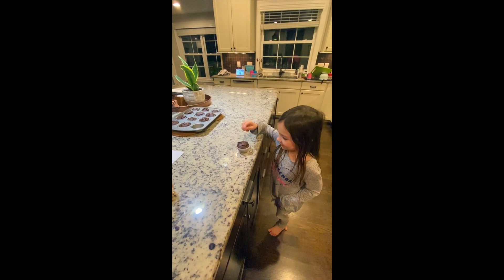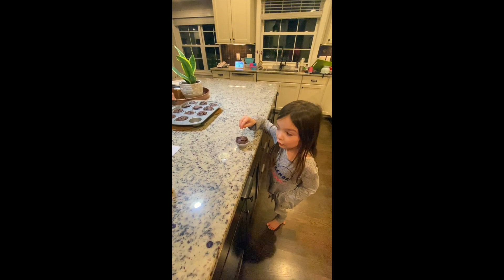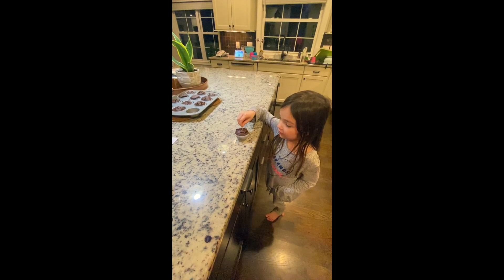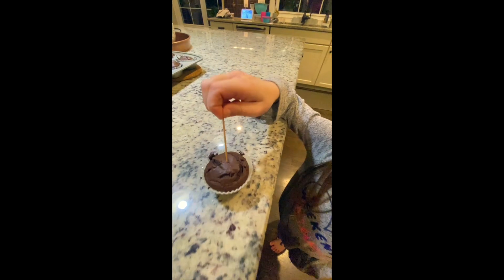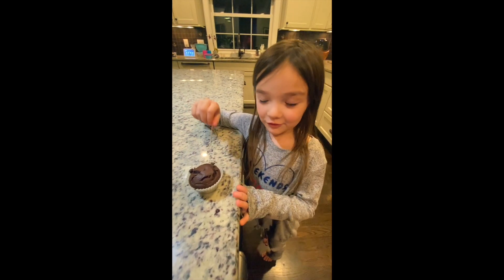Now I'm going to test if they're ready. Don't touch the pan — don't touch it, it's so hot. It's ready! We just have to wait for them to cool down a bit.